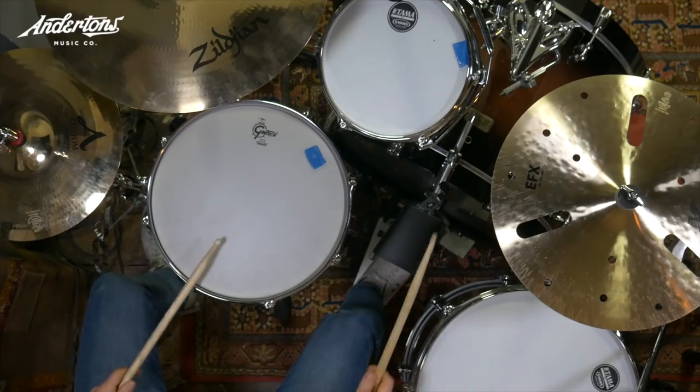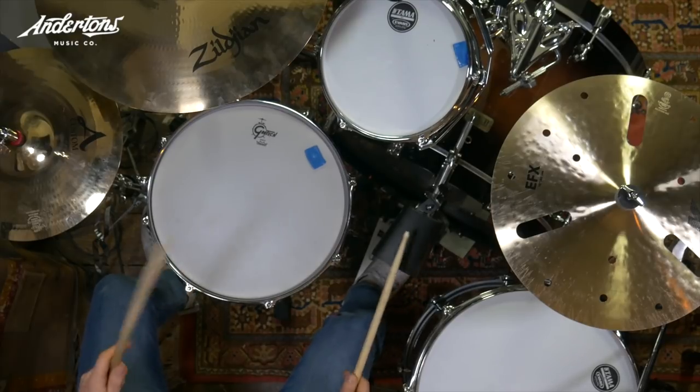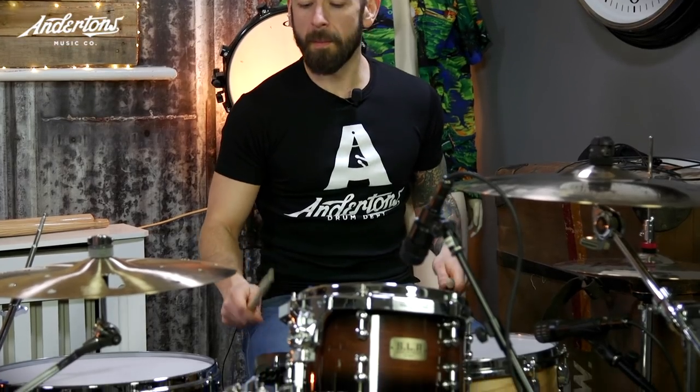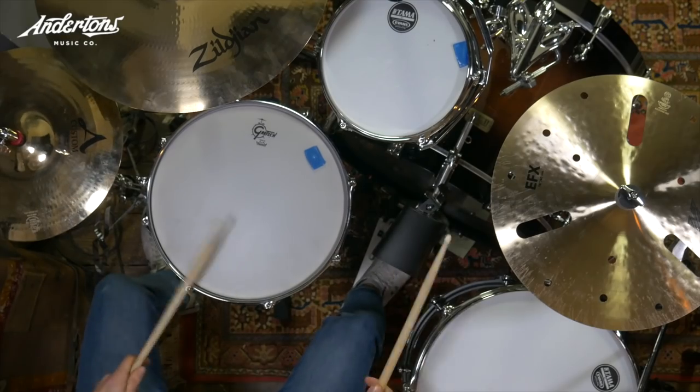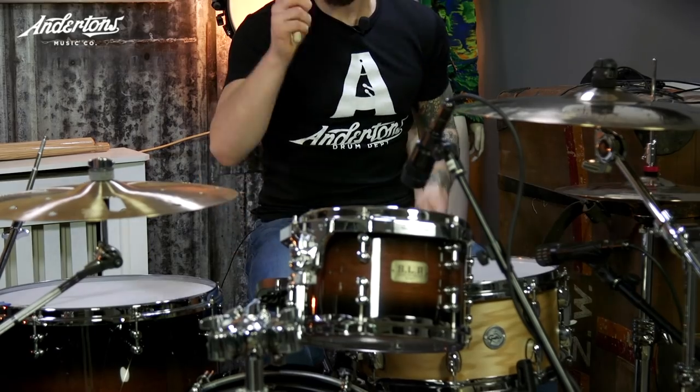The next one — the classic cowbell. That's quite a cheap cowbell, but it's quite nice actually. It's got a little bit of deadening inside of it, which really takes out those nasty overtones. And it has that... LeBloc. They come in various different sizes but all have the same mount. This one is blue.